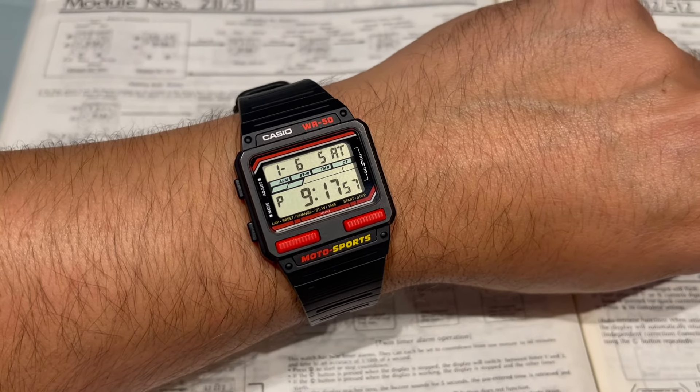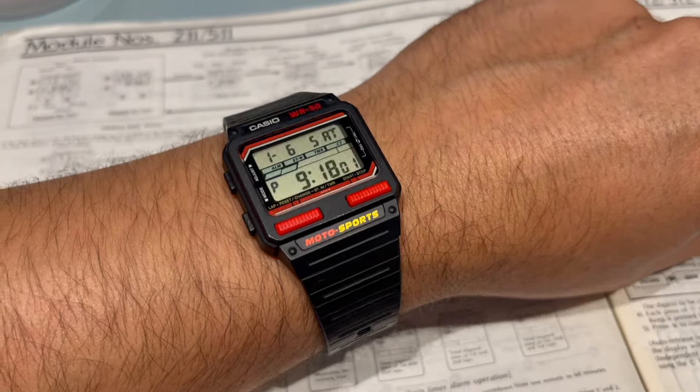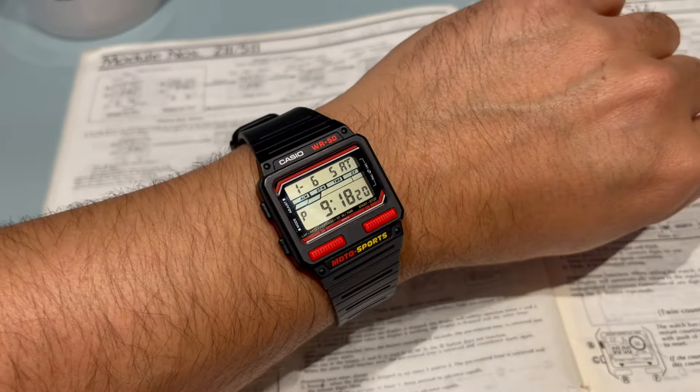This watch first came out in 1986. Let me just take it off my wrist and then we'll have a proper look.